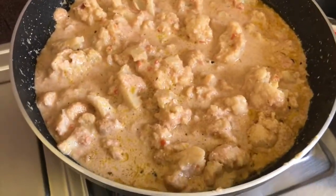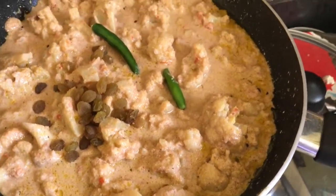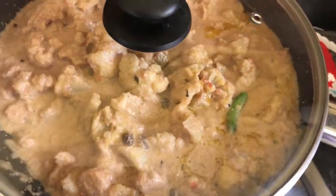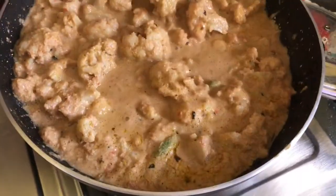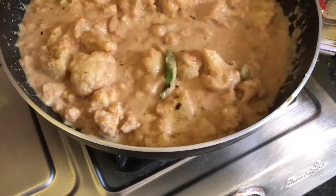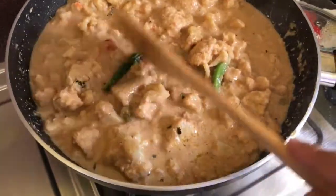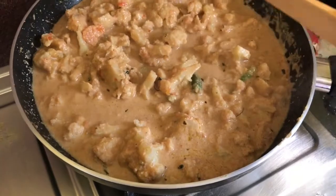Now we will cover it. Before covering, I will mix it a little bit. We will cover it for 15 minutes. After 15 minutes, I will check and mix again because a lot of water is coming out. We will continue to cook it covered on a medium-low flame.